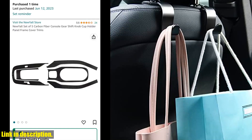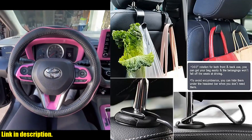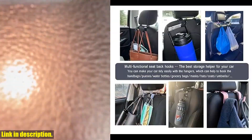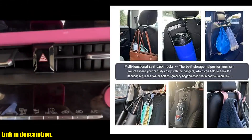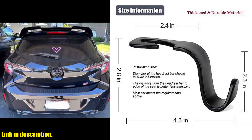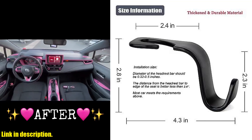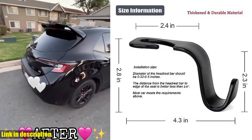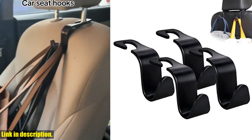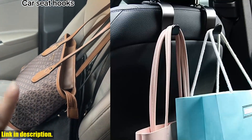Installation is a breeze with these S-type Car Headrest Hooks. You can easily attach and remove them with just one hand, and there's no need to take off the headrest or use any tools. Plus, with their universal fit, they're suitable for most cars, SUVs, and trucks. What sets these headrest hooks apart is their 360-degree rotation feature — you can swing the hooks around to the front or back of the seat, or hide them under the headrest bar when they're not in use. This space-saving design makes them a perfect addition to any car interior. No more cluttered car interiors, no more spilled groceries or rolling bags, and no more searching for your belongings while you're driving.